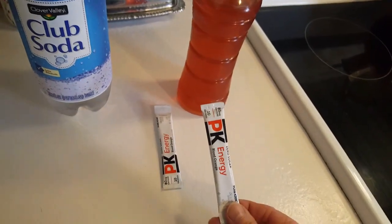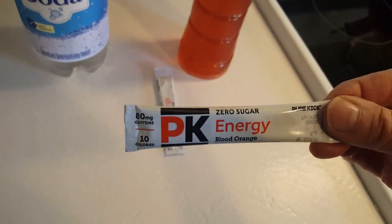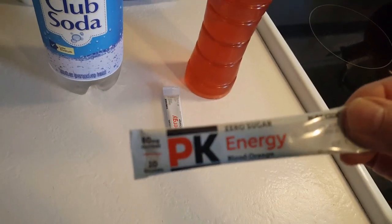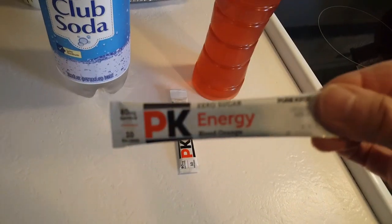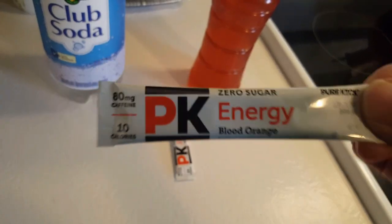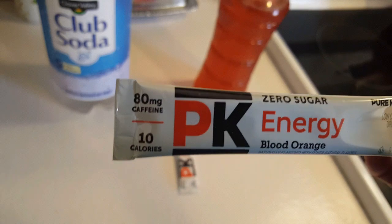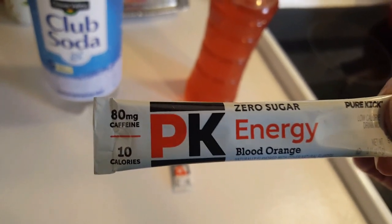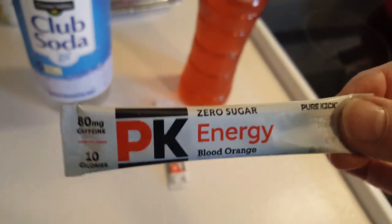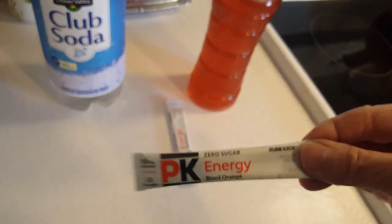The reason I'm pointing this out is that this is one dollar for six packets. Are you aware how much energy drinks cost? I'm not a big energy drink person, but I was checking them online and — holy camoly — that's a lot. Just for 16 ounces, sometimes just eight ounces. I would not buy a bottle of that, I don't care how much energy I needed.